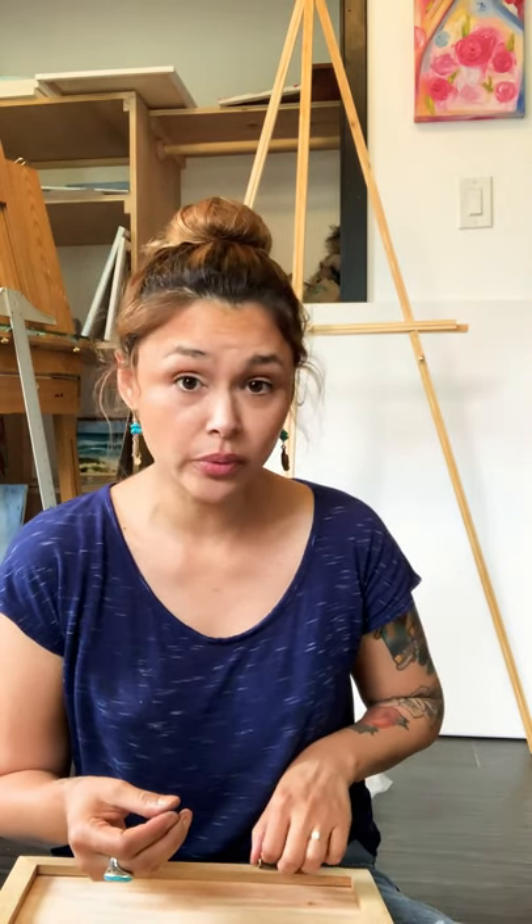Hey guys, my name is Chanel Cruiser. I'm an artist and I wanted to show you guys how to gallery wire your artwork. When I first started, I had a really hard time finding any videos, so I wanted to show you — it's really easy.